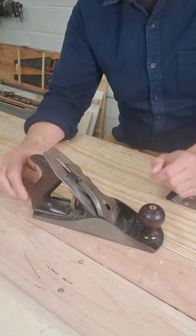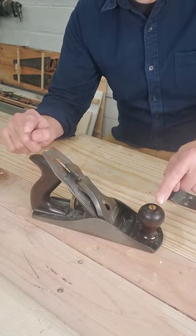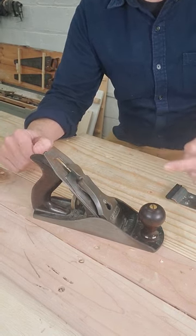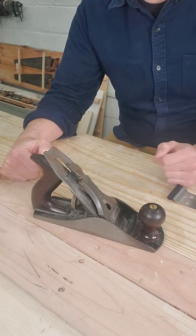If you're going to use hand planes, you need to know what to call all the parts. If you're talking about both the handles, you can say handles or wood. The rear handle by itself is called the tote. The front handle is called the knob.